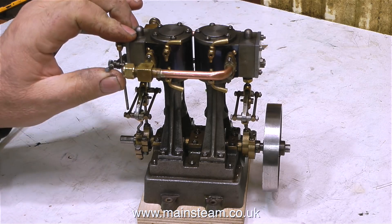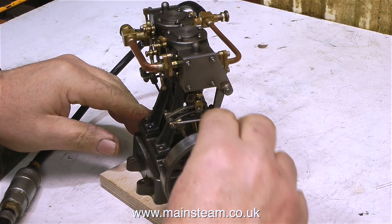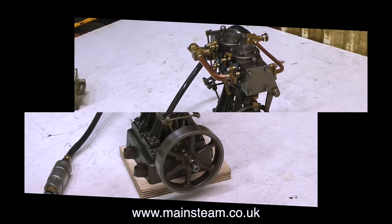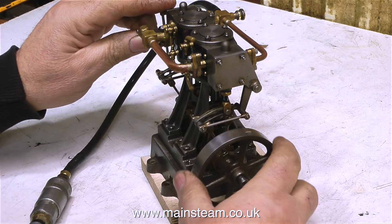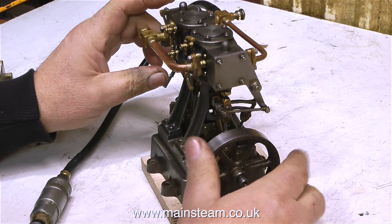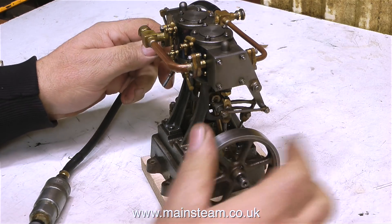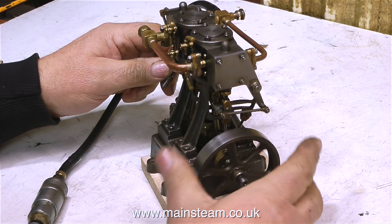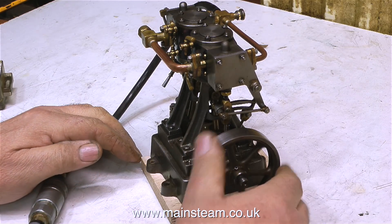The first thing I have to do is plug the hole that normally takes a displacement lubricator with a blanking plug. I'm going to be testing this engine on compressed air, and displacement lubricators only work with steam — with compressed air there's nothing to displace. I also notice the flywheel is loose on the crankshaft, so I've tightened that up. Now I've connected an airline and I'm about to supply compressed air to the engine.